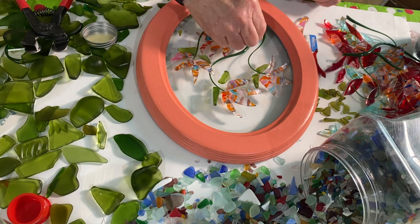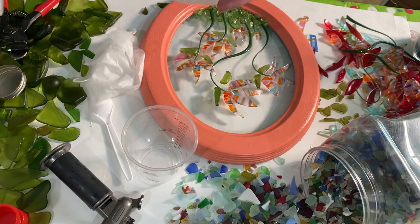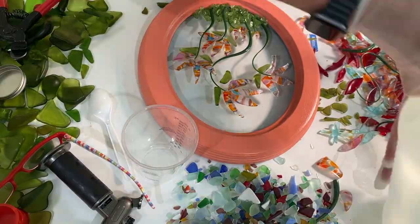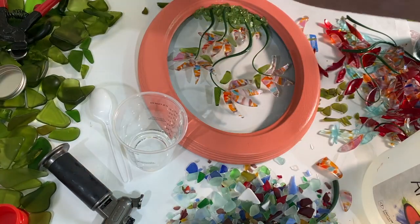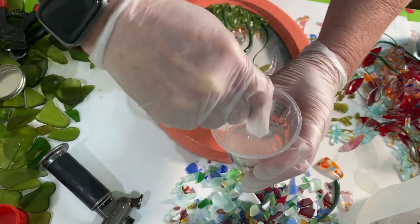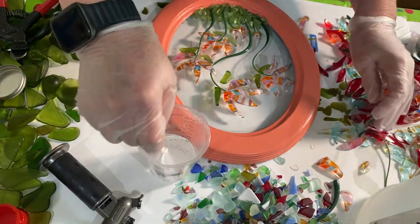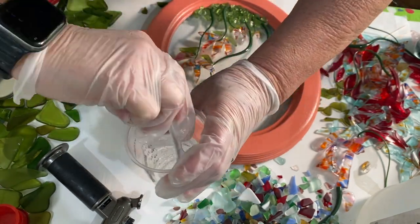For the resin I used Art Resin, which is a one-to-one ratio — one part resin to one part hardener. When using resin I use a respirator and gloves, and you're supposed to work in a well-ventilated area. When you first pour it in the cup it's clear; as you stir it becomes cloudy. You should stir for about three minutes — the slower you stir the fewer bubbles you get — scraping the sides and bottom, and it will start turning clear again around the three-minute mark.